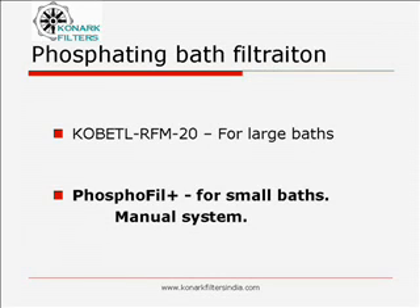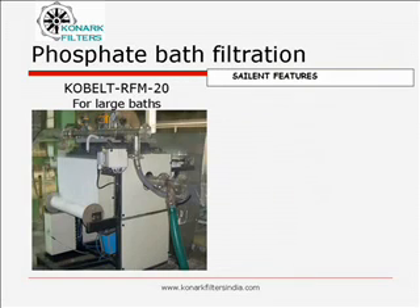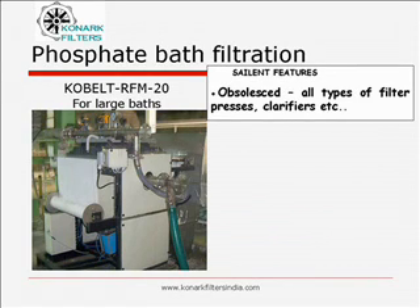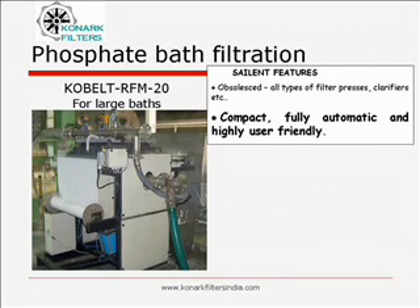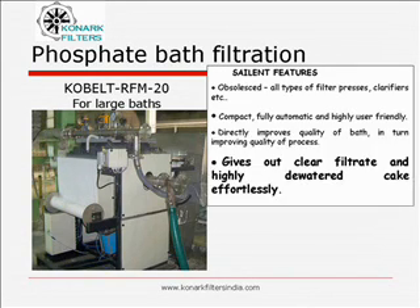Let us take a close look at their salient features separately. It has totally replaced all types of conventional sludge separation systems. It is very compact, fully automatic and highly user friendly. It directly improves quality of bath, in turn improving quality of process. It gives out clear filtrate and highly dewatered cake effortlessly.